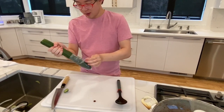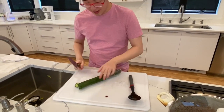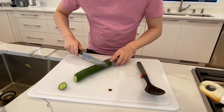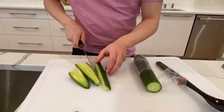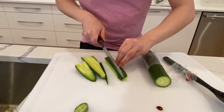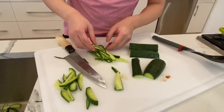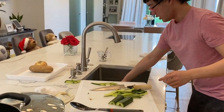Now we're going to cut up some cucumber as a little garnish at the end. I'm going to attempt to cut the cucumber into long strips — cut it in half, and then as thin as you can. My knife skills definitely need some work. All right, our noodles are done.